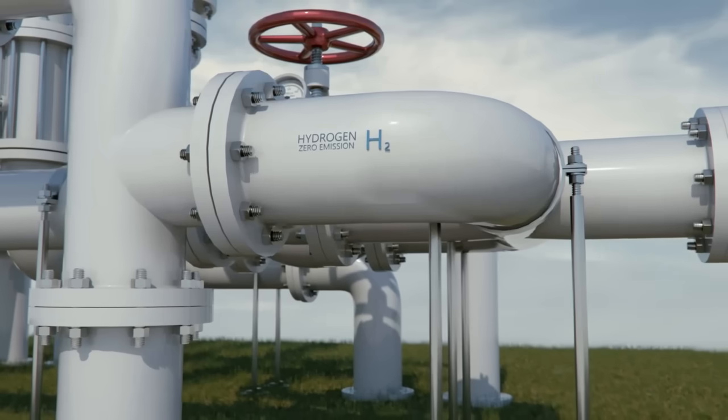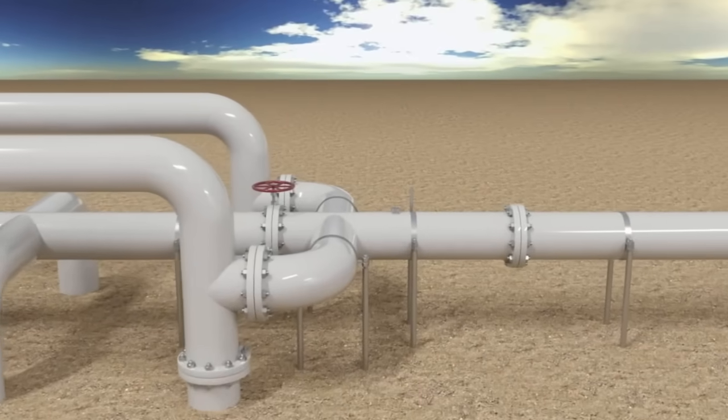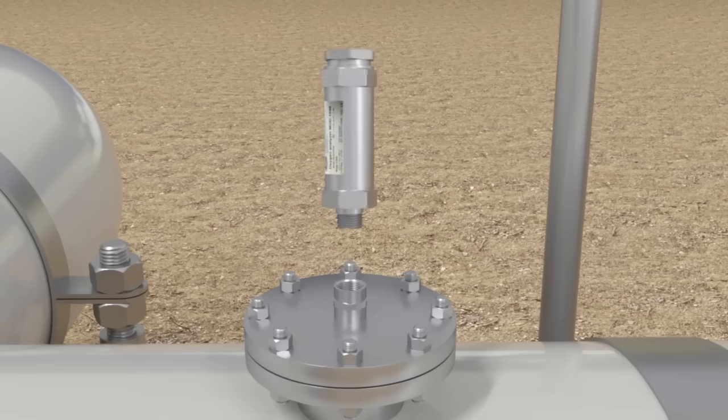The MOD-1040 is user-friendly, allowing for straightforward installation directly onto process pipes. This eliminates the need for complicated sample extraction and venting, enabling safer analysis and reducing the need for hazardous area classification.